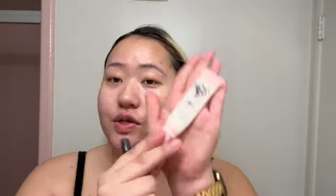While the primer sets, we're going to move on to using concealer and canceling out the bigger acne spots. I'm going to use the MOCE concealer by Kimchi Cheek in the color All White, and I'm going to use the Morphe M13173 brush.